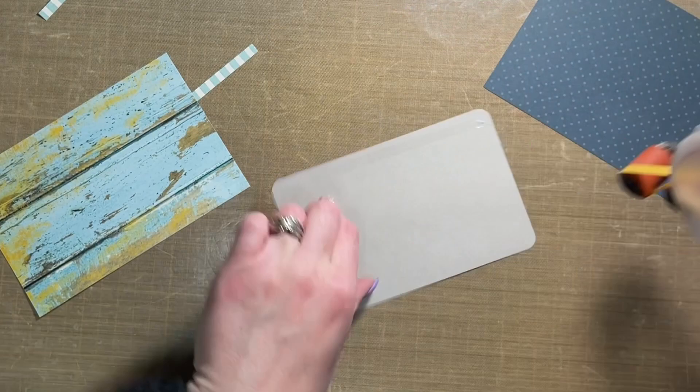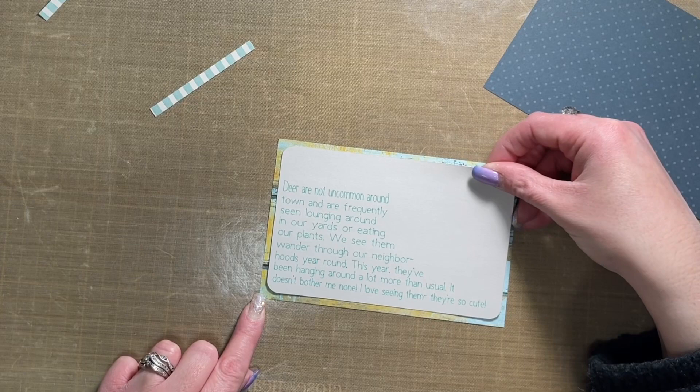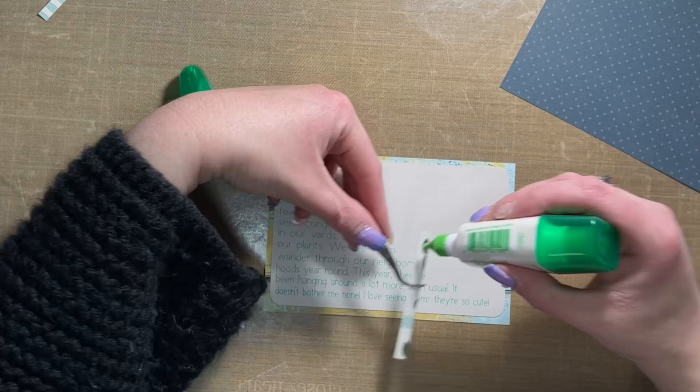Hey friends, Alison here — welcome back to my channel! Today I'm sharing a pocket page layout. It's a six by eight page pocket protector with two six by four inch pockets. One pocket will have a six by four inch photo, embellished just a little bit, and the second pocket has this journal card that I'm working on right now.